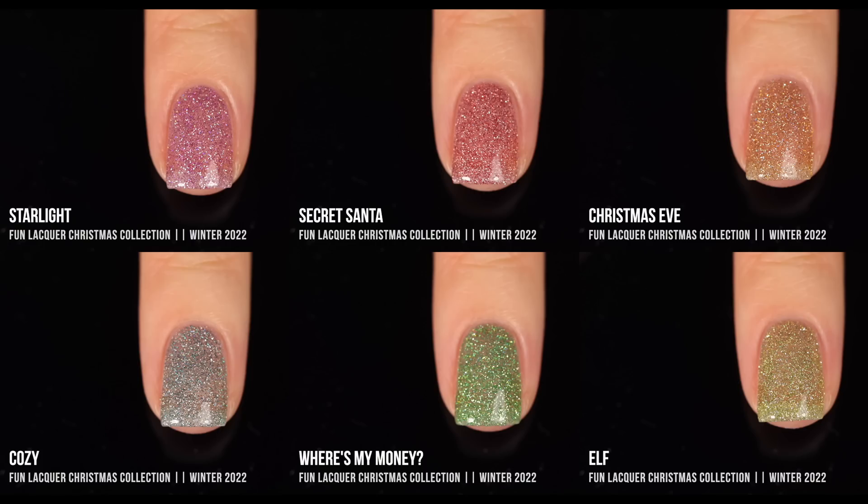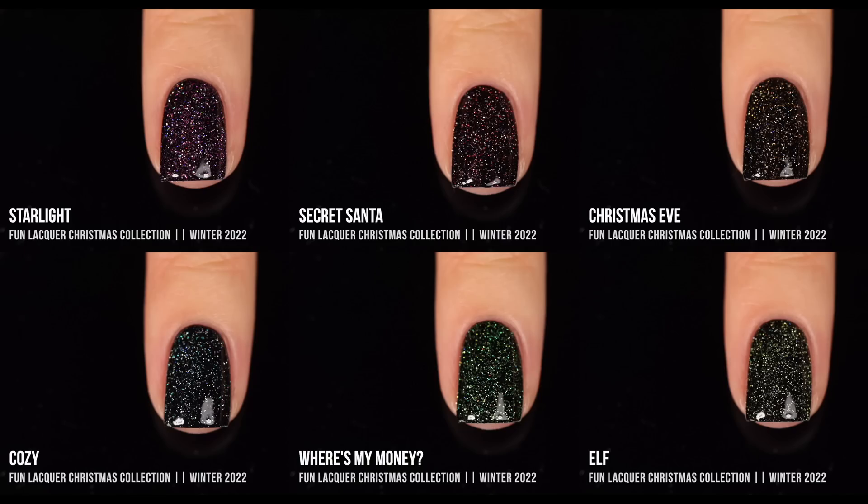Here are all the polishes together — first in a comparison chart on their own, and then all of them over black. I love these on their own; they give a nice soft, subtle glittery touch. But I am very partial to toppers, so I'll definitely be wearing these a lot more that way. I think the colors are soft enough to make them work for any time of year. I appreciate that they're holiday-inspired but not too typical — they're a little bit different from what I already have. Definitely a very fun collection; I love the whole rainbow of them.